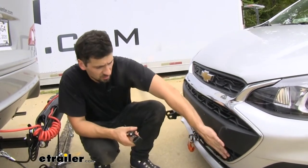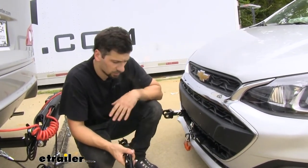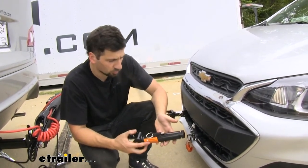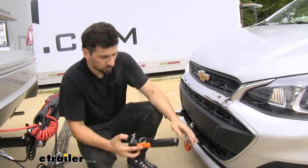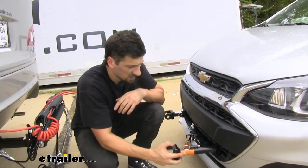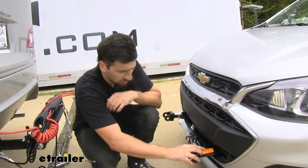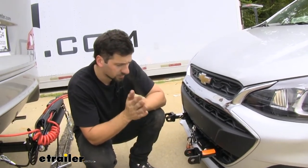As you can see, it has a nice clean look. And then when we are ready to tow, it's super simple to install these and remove them. We just want to install them with our tabs facing the side, press down, and turn it over until we hear a click, and they're locked in place.